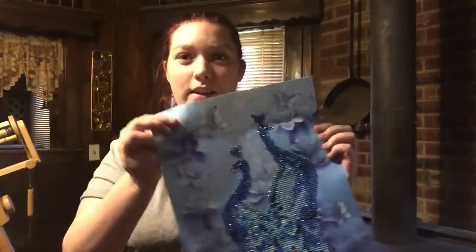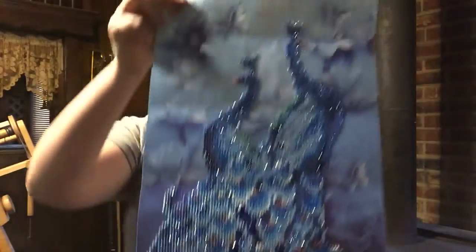One thing I did work on — I started and I finished this week — was a diamond painting. This is two peacocks, and I love them.